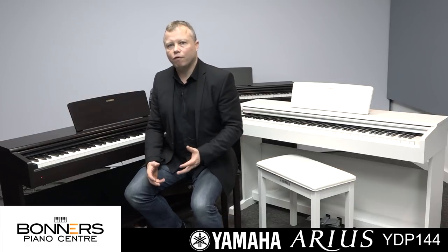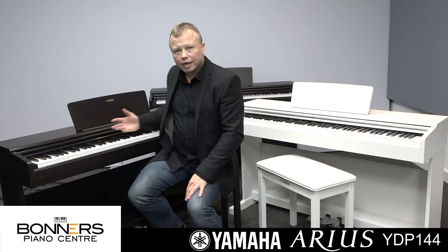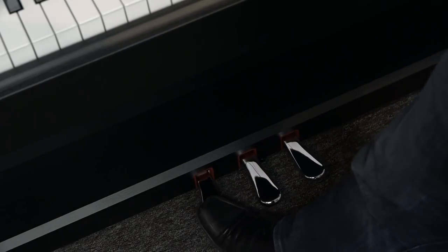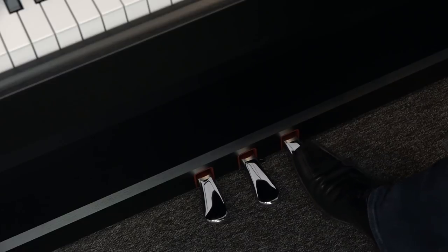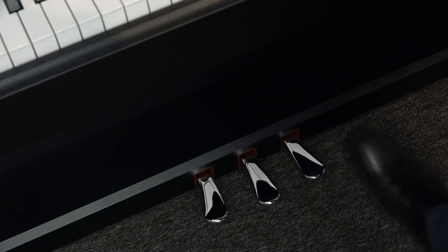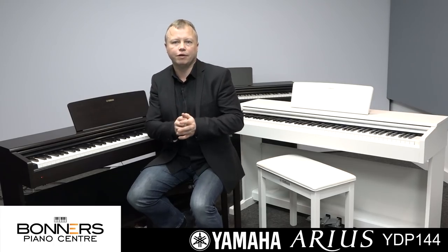The YDP-144 features a full-length keyboard the same as a grand piano, and it has three pedals which are the same as a grand piano. You have the damper or sustain pedal on the right, the soft pedal on the left, and the sostenuto in the middle. The damper pedal also supports half-damping — press it down halfway and it will only sustain for a shorter period of time. This feature used to be found only on much more expensive digital pianos and has now made its way into Yamaha's entry-level products.